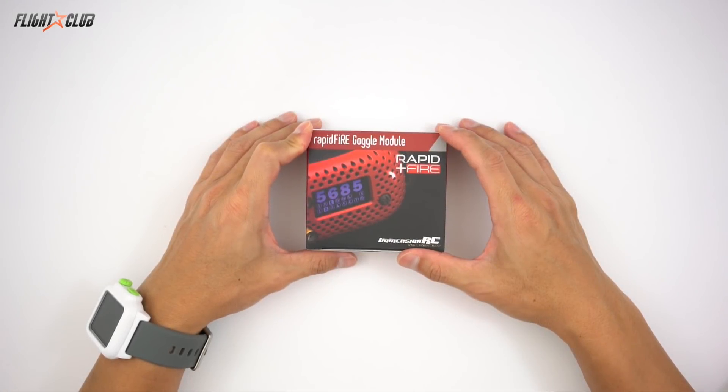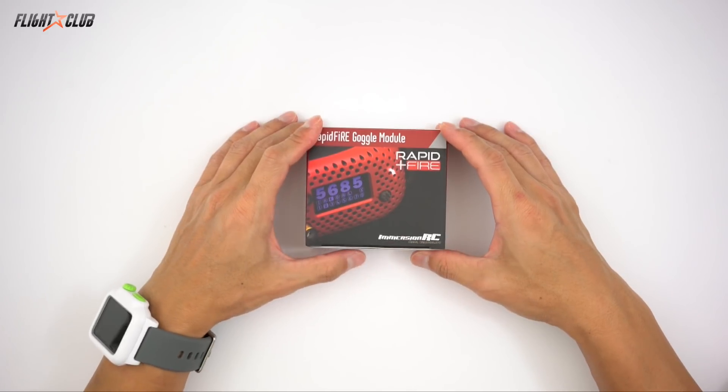Hello everyone, Mike from Flight Club. In this video, I'll be reviewing the ImmersionRC Rapid Fire goggle module.